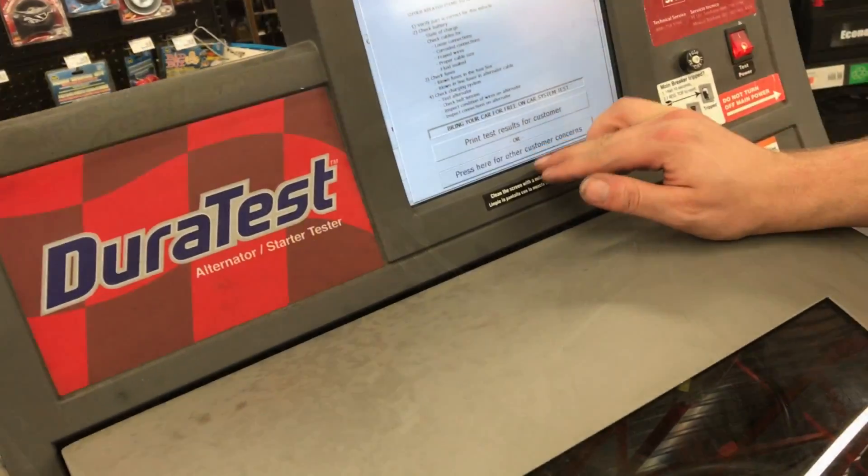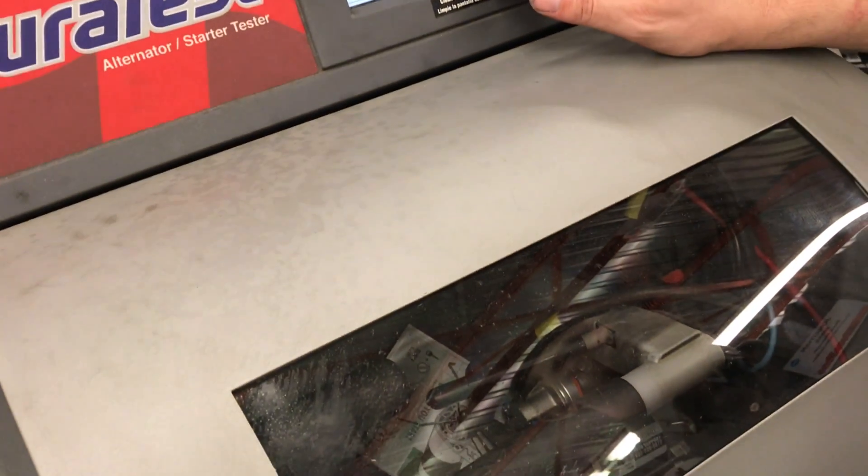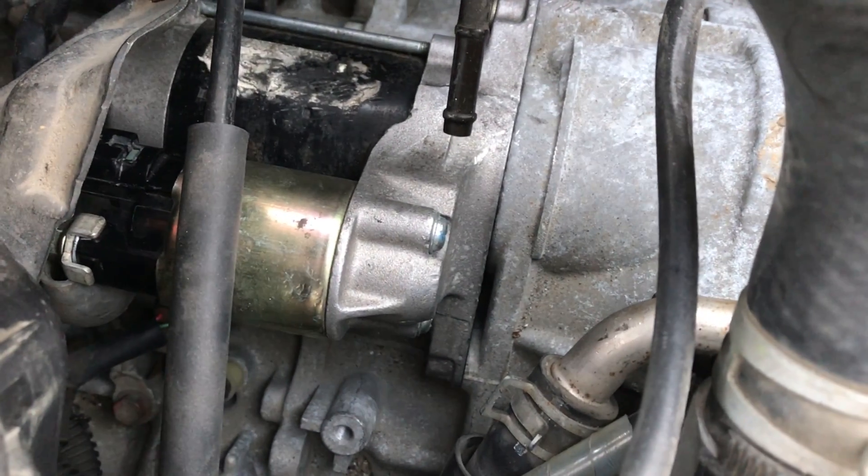These Toyota starters might test out fine when you take them into the auto parts store, but there is a big problem and it's hard to figure out. In this video I'm going to show you exactly what the problem is and how to fix it. Here at the auto parts store we're testing this starter and you can see everything is functioning the way it should.